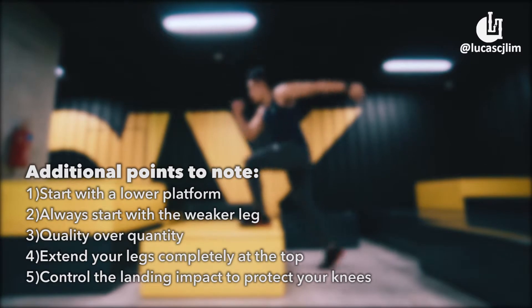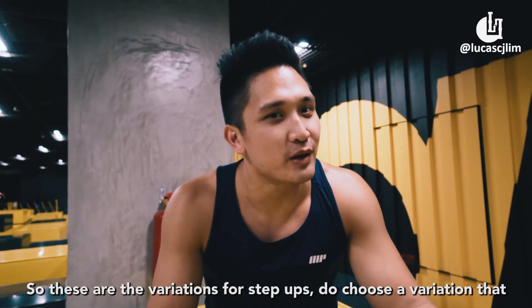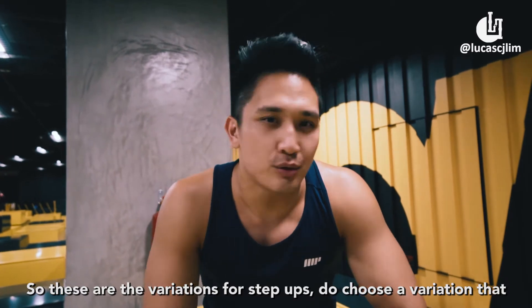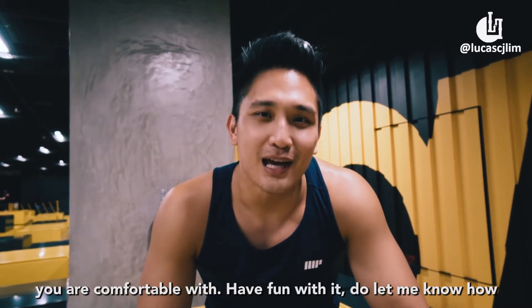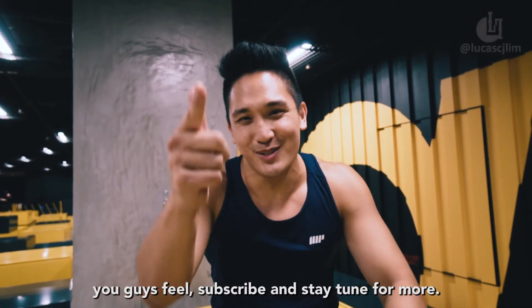If you are serious about improving your leg strength, it's time to step up. So these are the variations for step ups. Do choose a variation that you're comfortable with. Have fun with it. Do let me know how you guys feel. Subscribe and stay tuned for more.